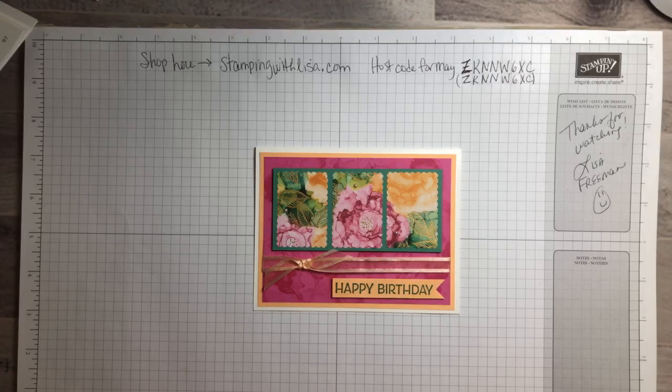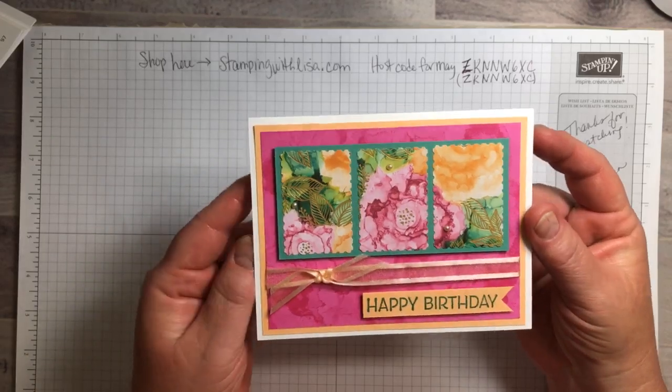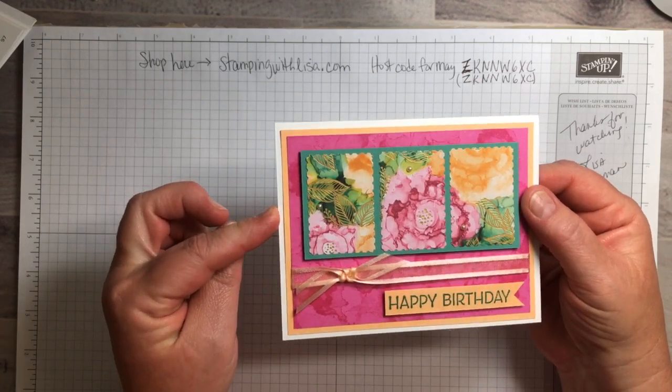Well hello everybody, happy Monday! It is a gorgeous day here in Chesapeake, Virginia. My name is Lisa Freeman from stampingwithlisa.com and I'm going to show you how to make this beautiful card today. It's using the new Expressions in Ink suite from Stampin' Up, or the bundle is called Artistically Inked.